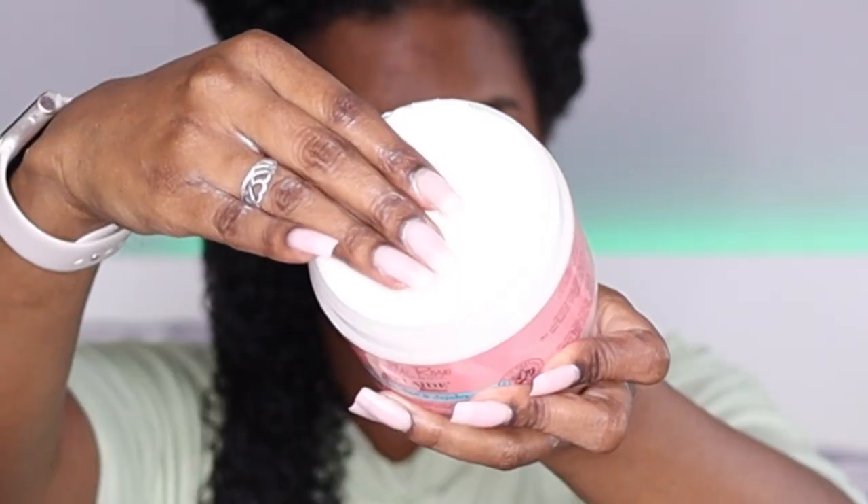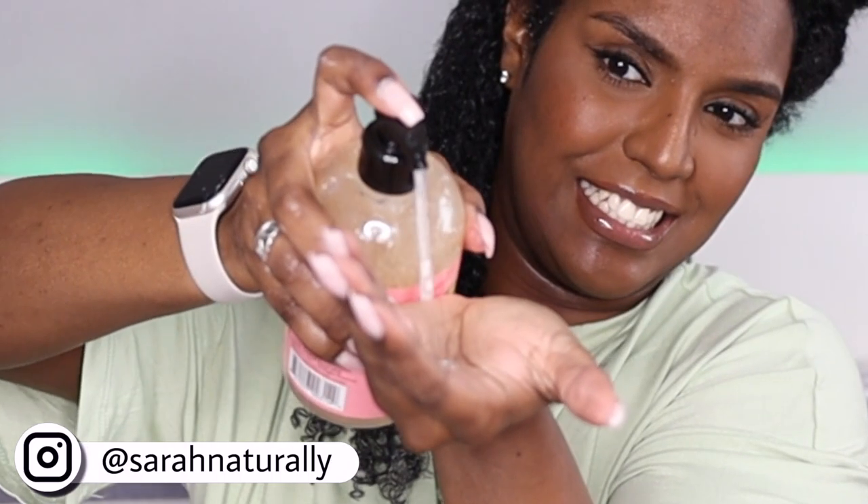Hey guys, welcome and welcome back to my channel. In today's video I'll be showing you how I diffuse my hair. In this routine I applied the Camille Rose Fresh Curl, then I used the Curl Aid on top, and then the Curl Makeup to finish off. This routine is up already so I'll leave the link for it in the description box below so you can check out my opinion on the combo.